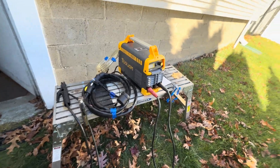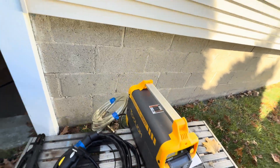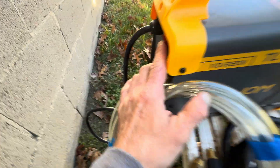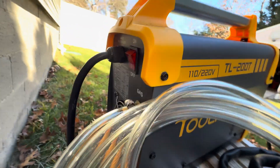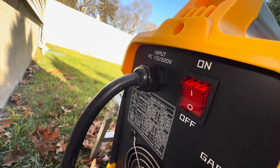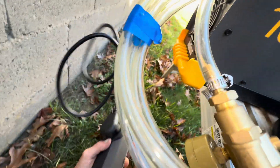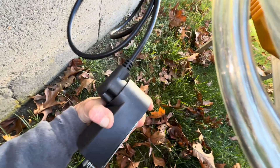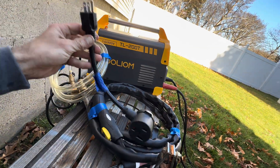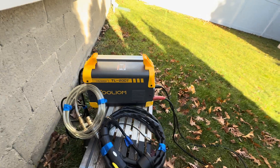It is a dual voltage machine. Right now I have it on 240 volts — I made an extension cord to hit the dryer outlet, that's how I'm doing it right now. In the back you get your power button and your gas port input. It comes with a three-prong attached and then it has an adapter to get down to 120. It kicks right up.